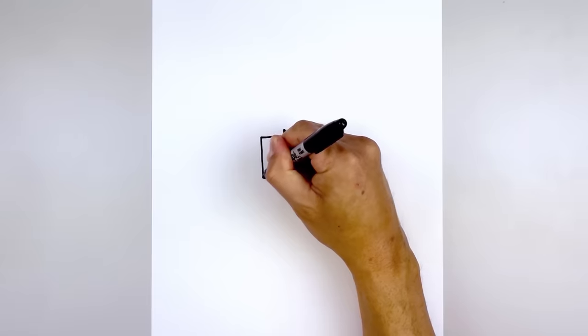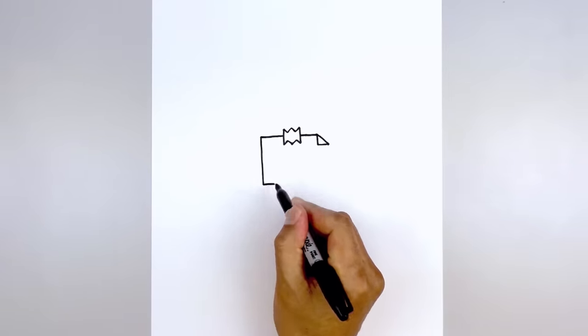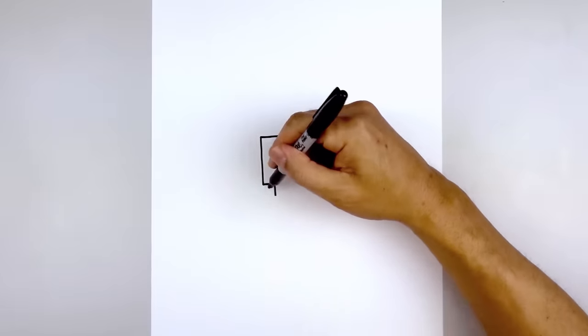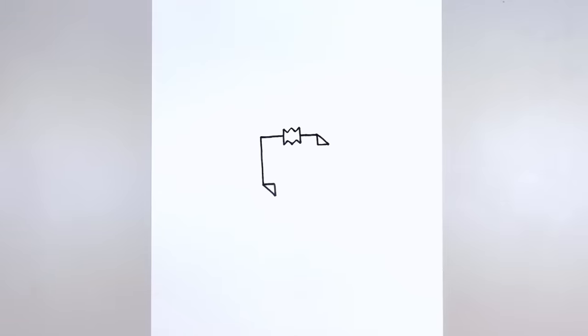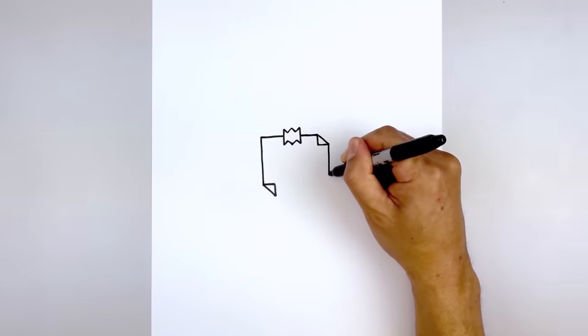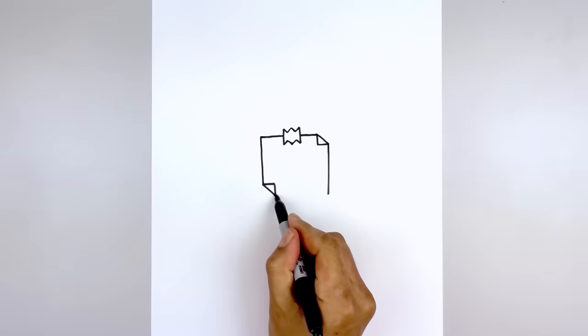Let's go over to the left side. From here we're going to draw a straight line coming down towards the bottom. We're going to fold the corner, come in with a straight line and then come down. Then we'll connect the left and right side with an angled line. I'm going to go back over towards the right and draw a straight line coming down. We just want to line this up with the bottom edge on the left and then we'll close off the bottom with a straight line.